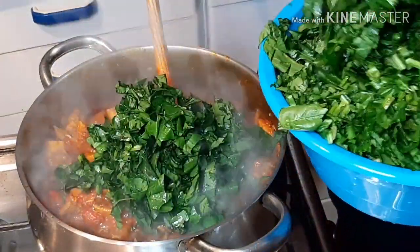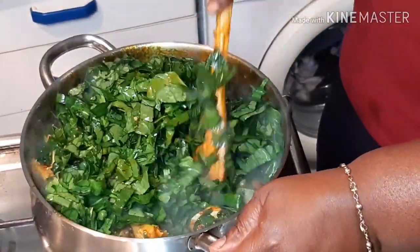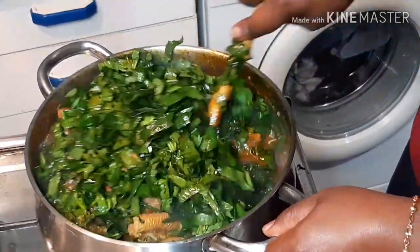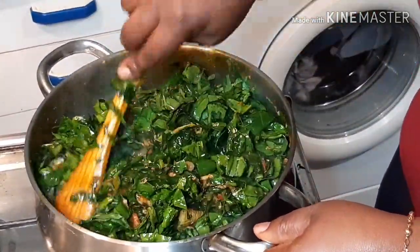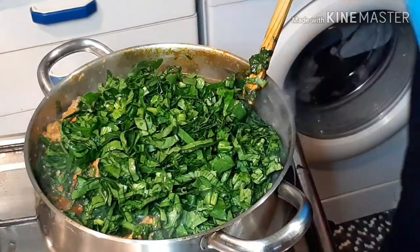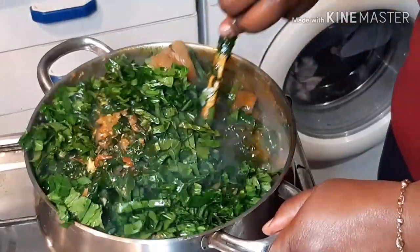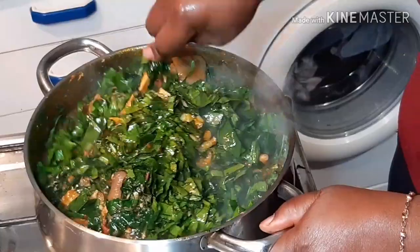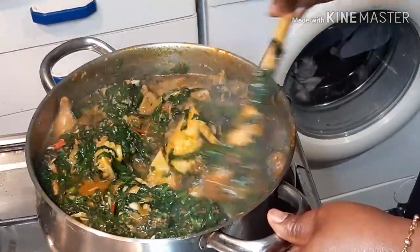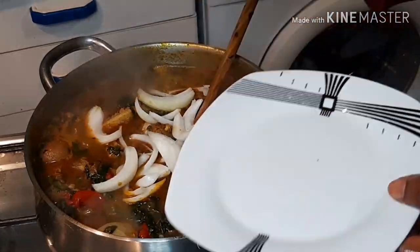Now I'm going to add my spinach — my chopped spinach — and just leave it to simmer for about five minutes. Add a little bit of sliced onion.